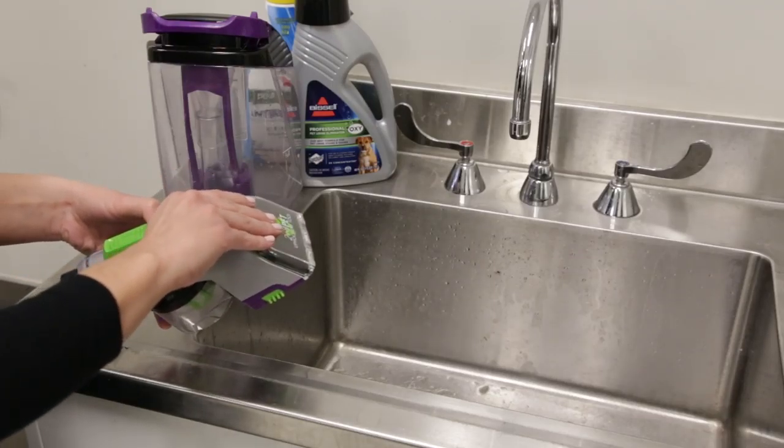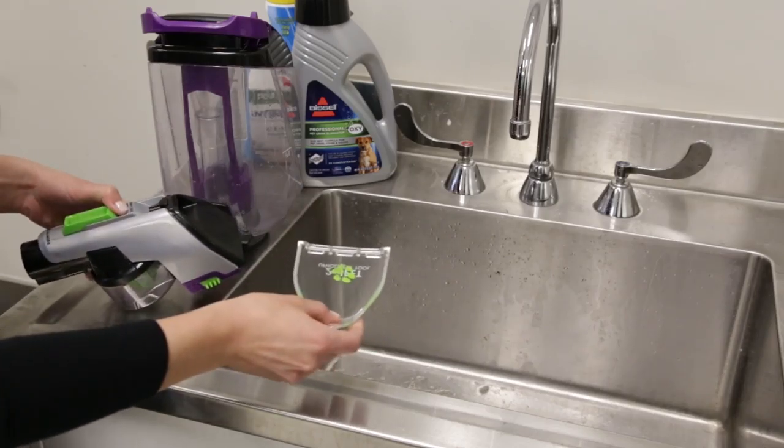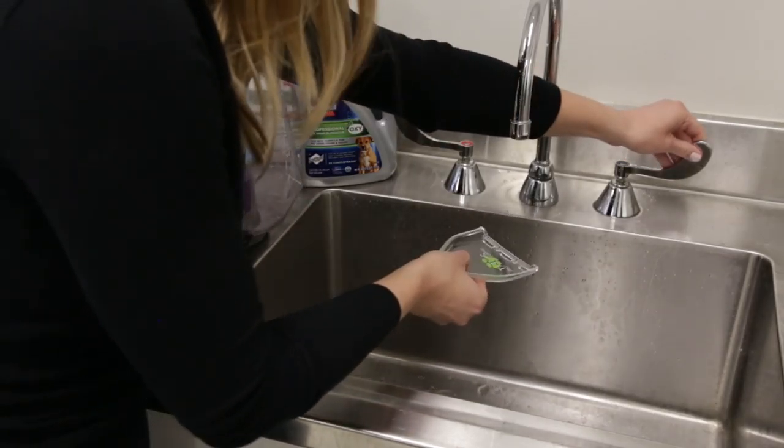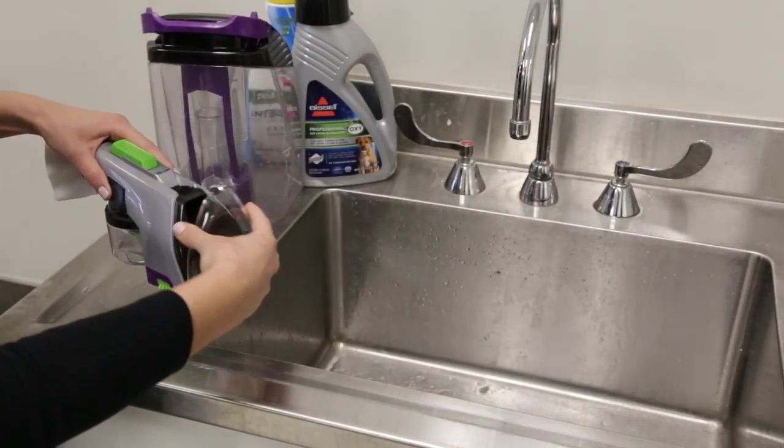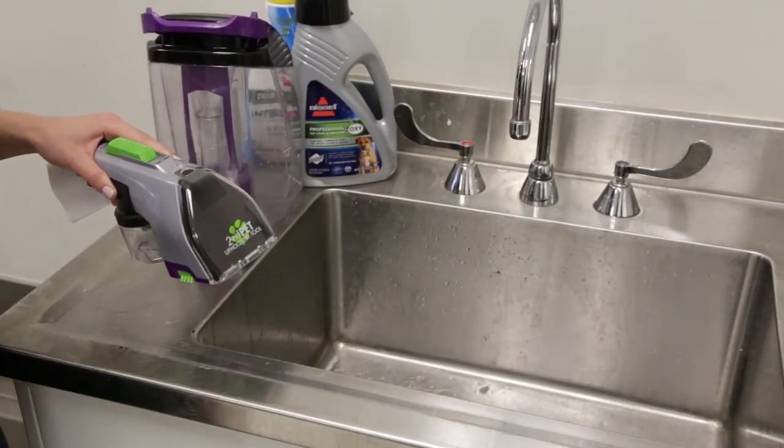To clean the pet tool nozzle, pull the nozzle tab away from the tool. Rinse the nozzle under running water. Once clean, reattach the nozzle cover to the tool by lining up the nozzle edge and snapping into place.